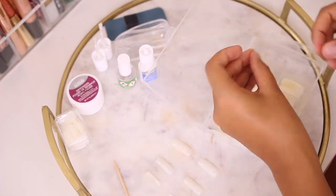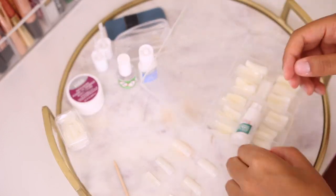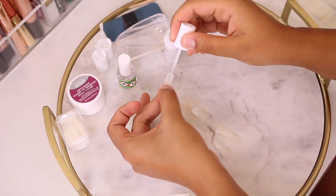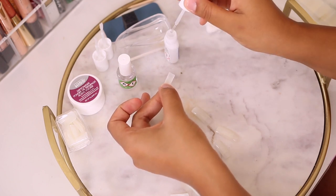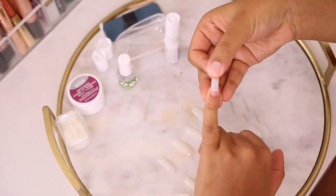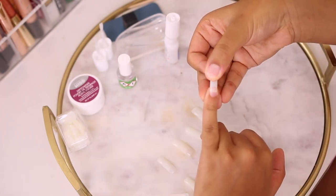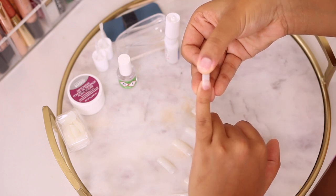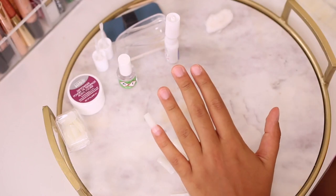According to the kit directions, you can actually use the gel that comes inside to apply the nail tips — it works like nail glue. I followed the directions and had no problems with lifting at all; it was just as sturdy as using nail glue. So just go ahead and apply each nail tip to your finger.